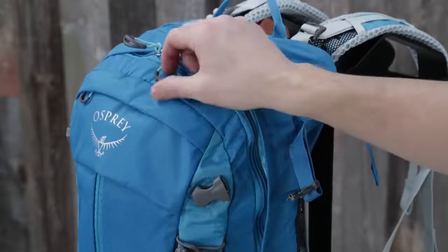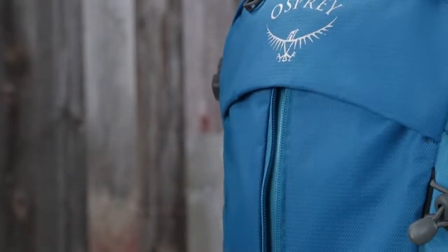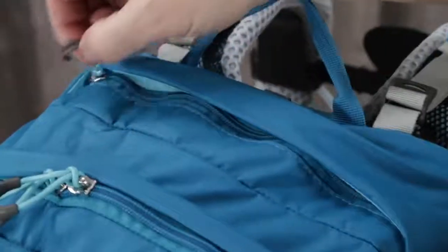The Stratus and Cirrus 24 feature dual zippered panel access to the main compartment, a front panel vertical center zippered pocket, a front panel zippered slash pocket, and a large top panel zippered slash pocket. With incredible ventilation and durability and a variety of volumes to choose from, these packs are perfect for whatever you're looking to do on the trail.